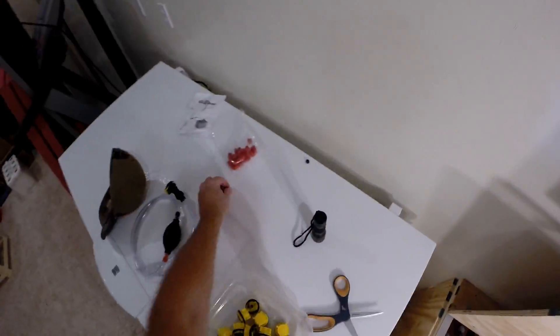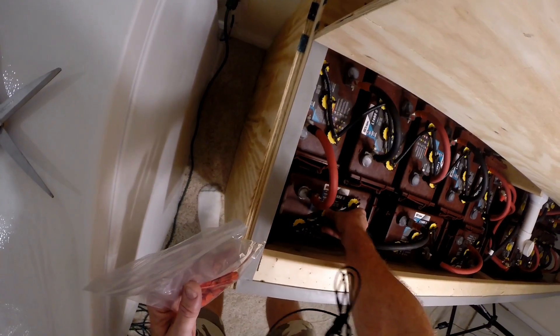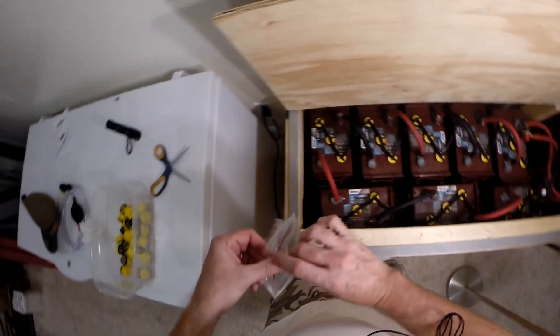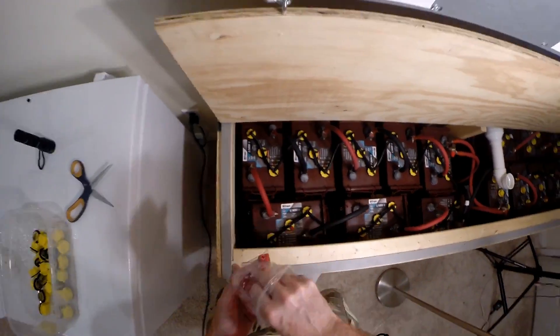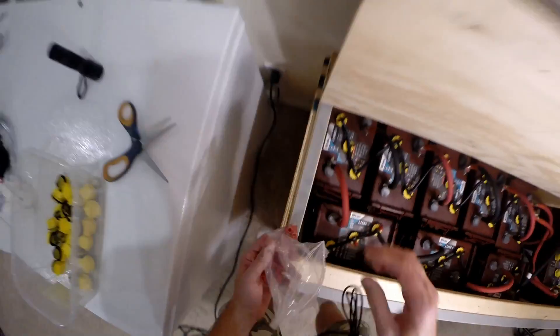The next thing is to take these little caps and cap off all of the unused fittings. Let's go around and put all of these on.